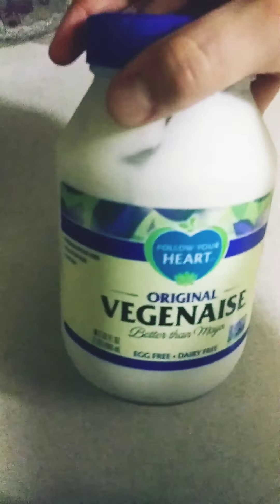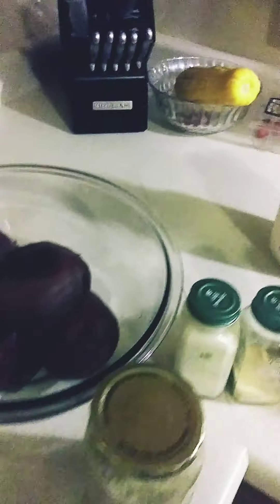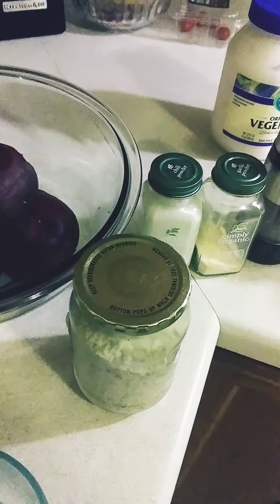I use this veganese mayo but you can use a vinaigrette to make it healthier, or other healthy oils like avocado oil, olive oil — you never want to overdo your oils though. Honestly, sesame seed oil is another option.